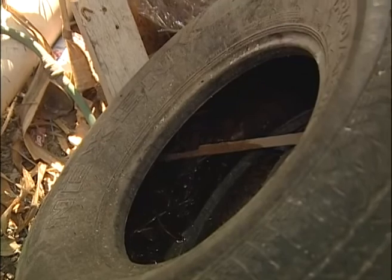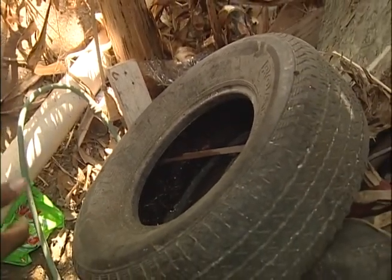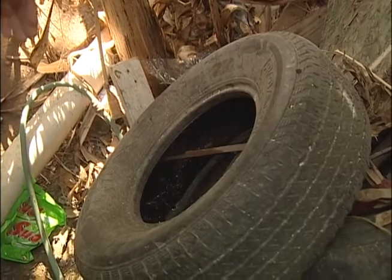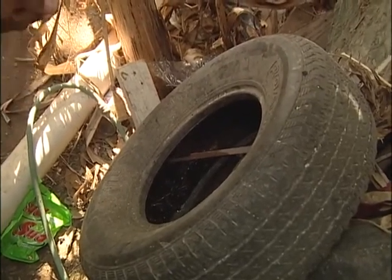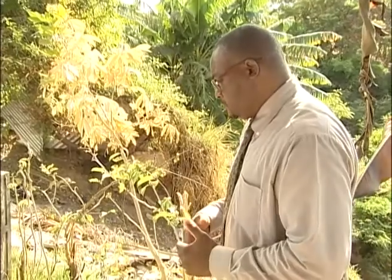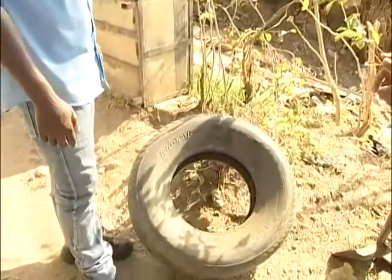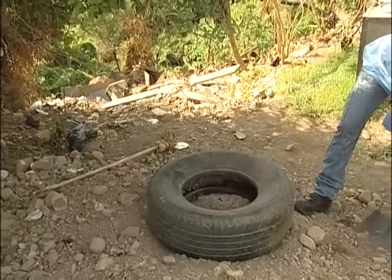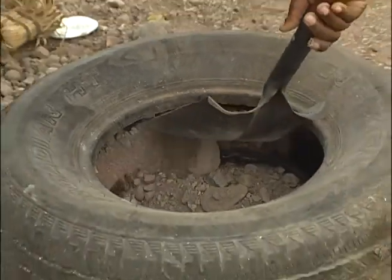This is a tile which has been discarded and is just in the backyard. Rainwater has now settled inside it and we have the Aedes aegypti breeding in here. It can be used as an enclosure for your plants, like a potted plant situation. What we'll show you now is how we can have it filled with dirt to ensure that when rain falls, mosquitoes will not breed in it.